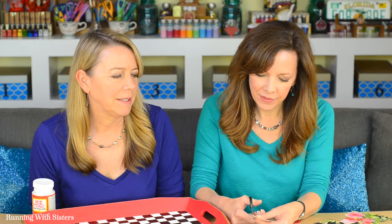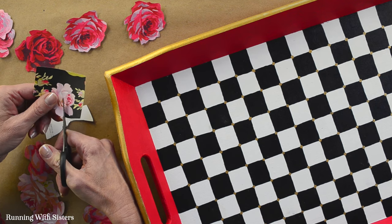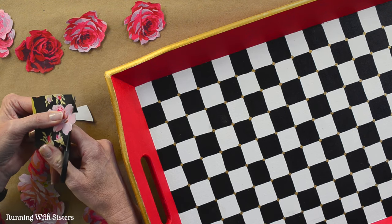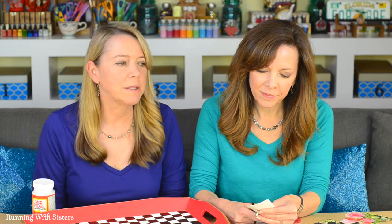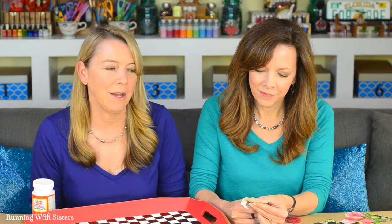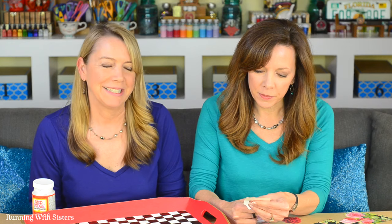It's all about getting the right angle on it, so turn the paper when you need to. This tray will take about 12 roses or so, and we're just going to space them out. We'll cut out some pink ones, some red ones, some big, some small, so we can have a little variety on the tray. It's nice to have a little assortment.